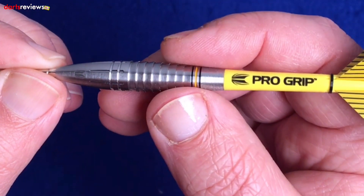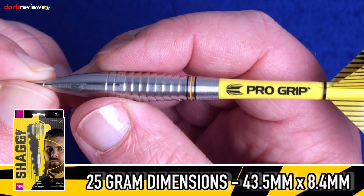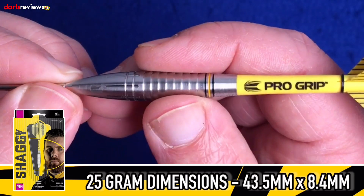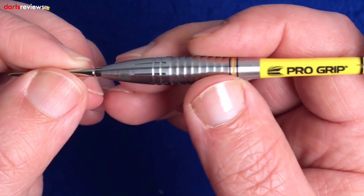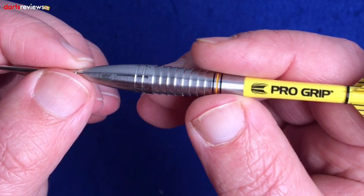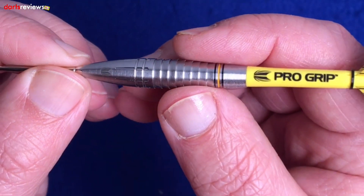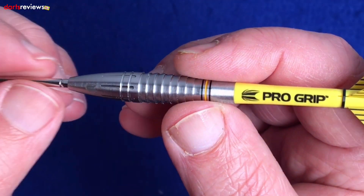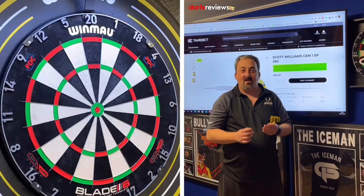Talking about the length, these come in at 43.5 millimeters long, and at the thickest point they're a staggering 8.4 millimeters wide. They're a very wide dart, but that really does suit some people, especially people with massive hands or somebody who wants to get a decent front-weighted dart into the board. I'm going to have a throw of these — I don't know how I'm going to get on, but I am looking forward to them. Scott Williams, Shaggy — he's a very up-and-coming player and I think these darts are going to do quite well.